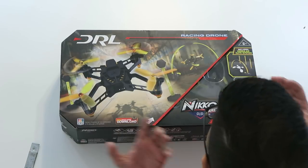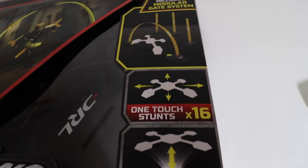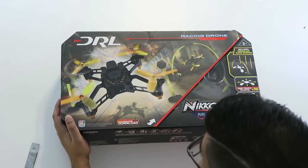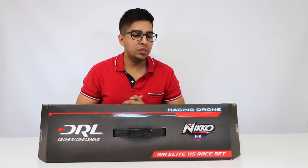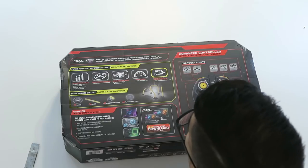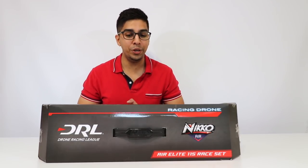Over here it shows that it includes a modular gate set, so it allows you to fly through these cool-looking gates almost like a real professional drone racer. It does have one-touch stunts so it can do different tricks, as well as auto-fly technology. There's also mention of a free simulator download, which is quite interesting. On the back it says you can develop your own skills — it's designed for beginners just trying to learn how to fly, with a highly durable frame. It goes up to over 20 miles per hour, so that's pretty quick.